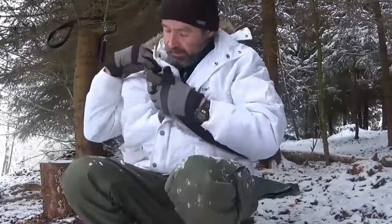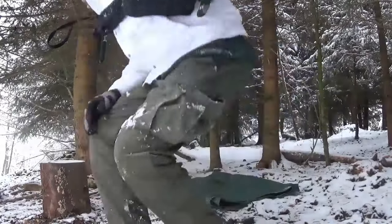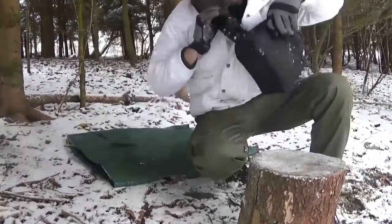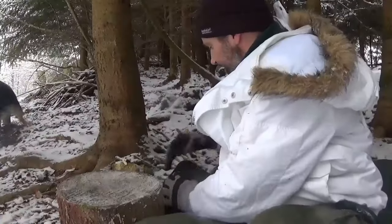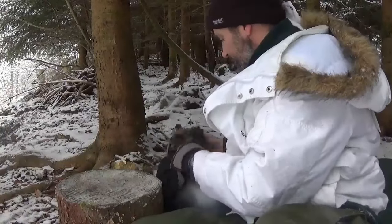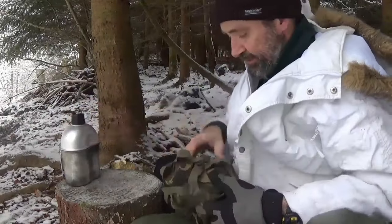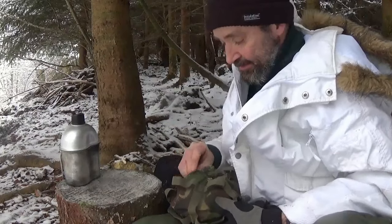This time again with the EDC bag and the knife. The cooking stuff is in the back and I got the water in this cup. No fail this time.